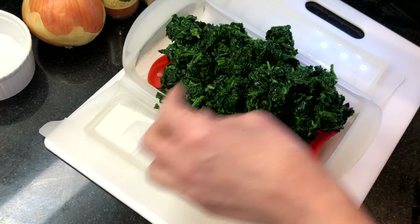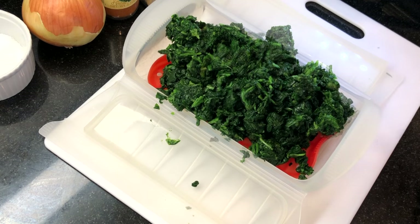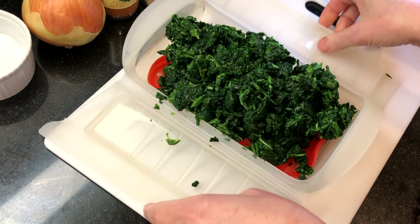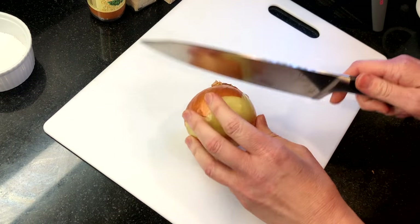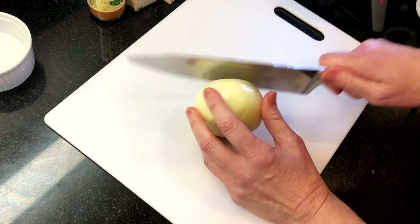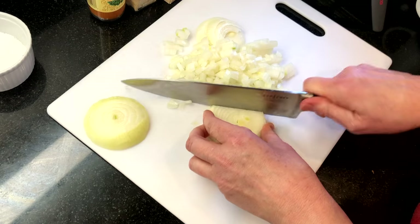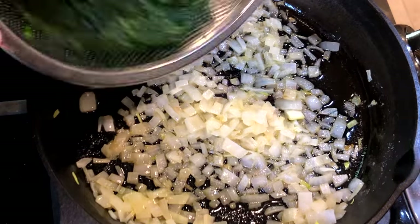First, microwave 16 ounces of frozen spinach for about four minutes, then drain and squeeze out as much water as you can. Chop a medium-sized sweet onion and sauté it in about two tablespoons of butter until the onions are soft. Remove from heat and stir in the spinach to combine.